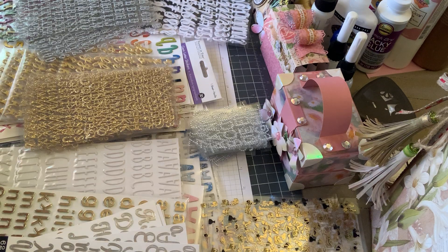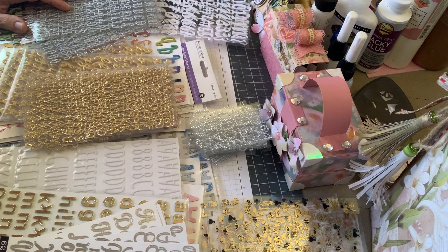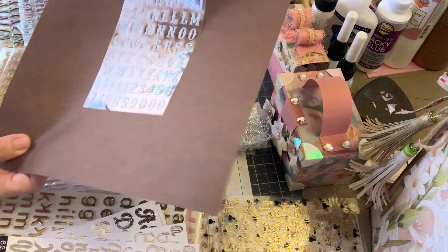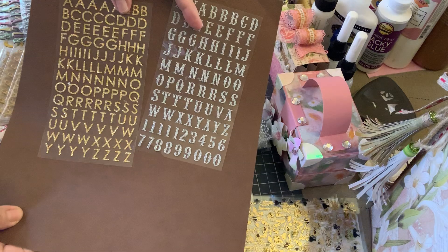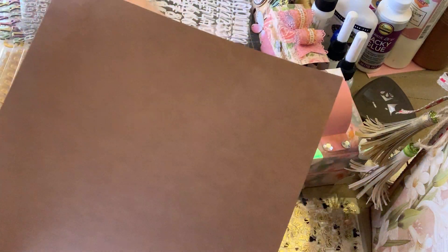I wanted to thank Gina from Gina Loves to Craft and Sheila from Country Girl First - they gave me some beautiful, beautiful gifts. Gina, you can go back and watch her de-stash video on all of her letters and numbers that she sold. And these are just fabulous - look at this, they're so glittery. Here's the silver, here's the gold. These are just going to come in so handy. I won't have to pull out my die-cut machine and cut out each letter.